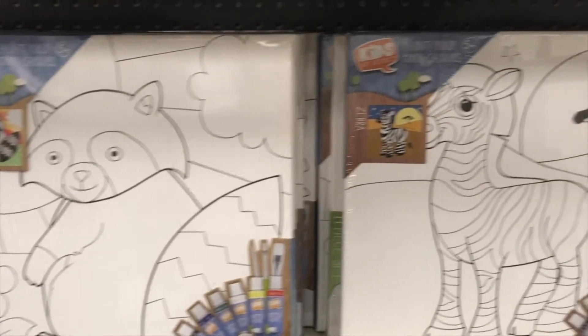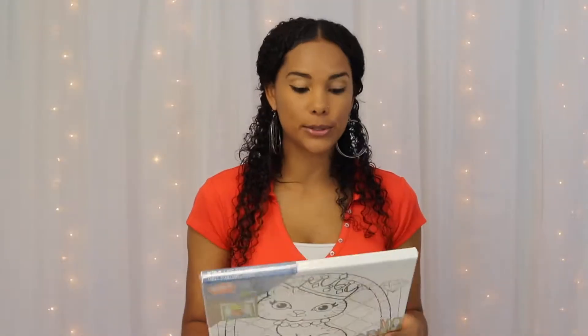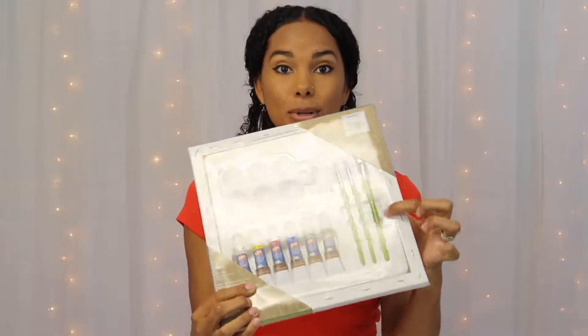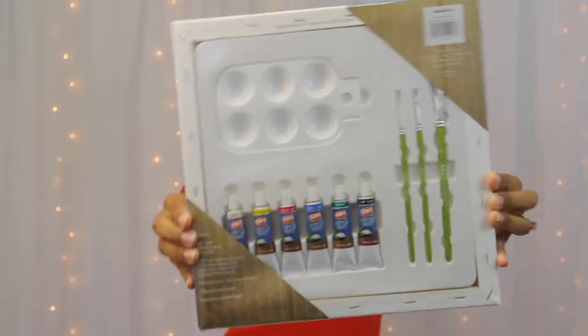I got this pretty cool paint your own canvas for five dollars — five dollars people! It comes with acrylic paint, paintbrushes, and a palette. All for five bucks.